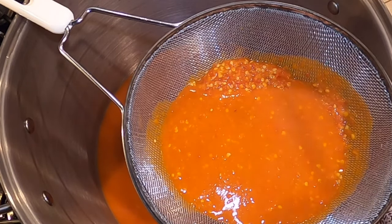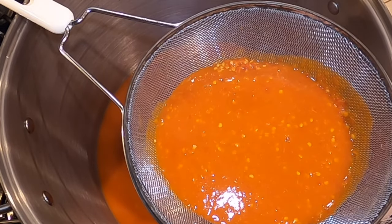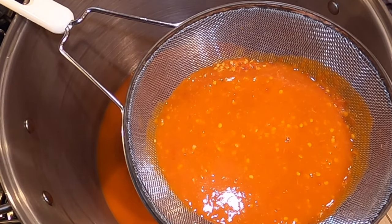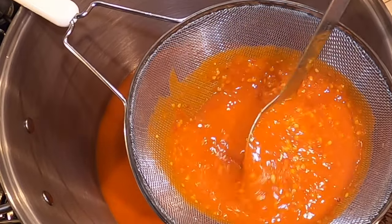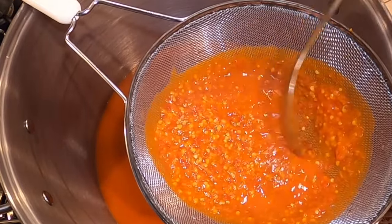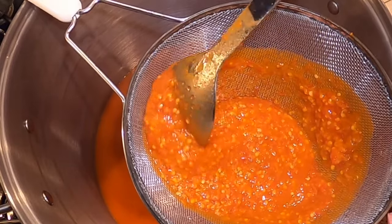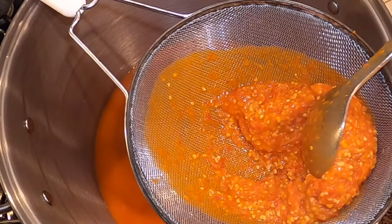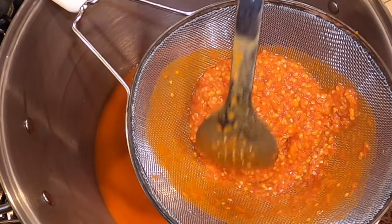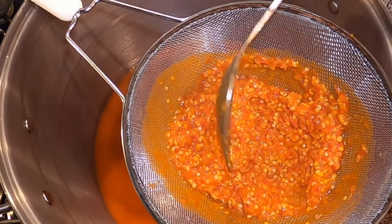There's a lot of seeds in those peppers. If you're using a blender or a food processor to puree your peppers, just be really careful transferring them. It's a hot combination of the peppers and the vinegar, so use caution.